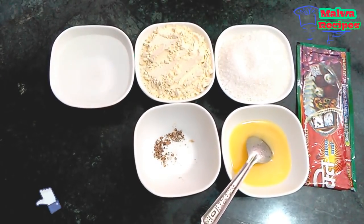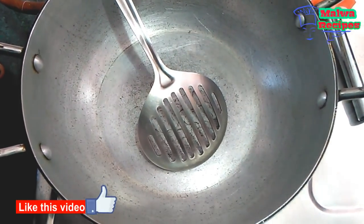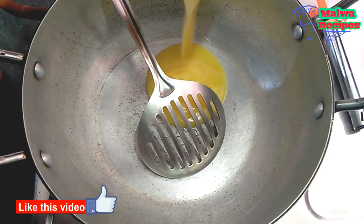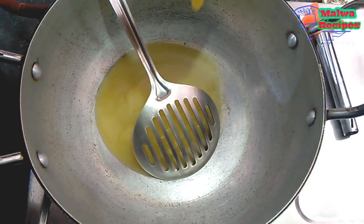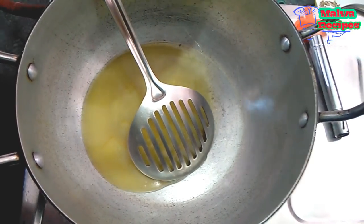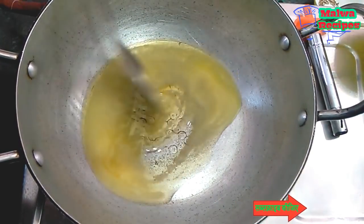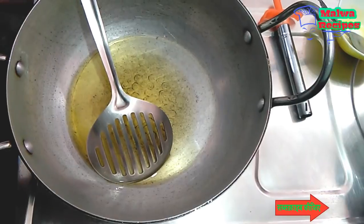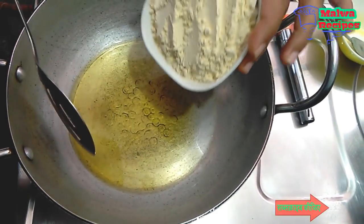Let's start. First of all, we have to put a pan on gas and add the ghee. Add the ghee and let it heat up.